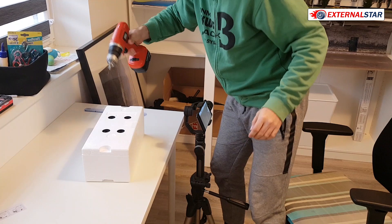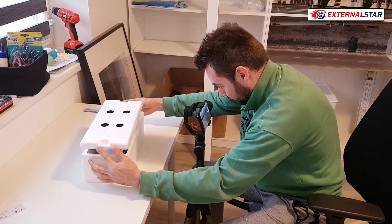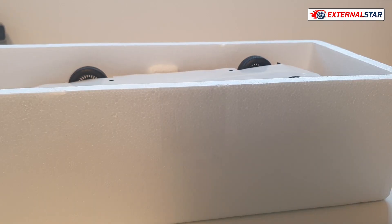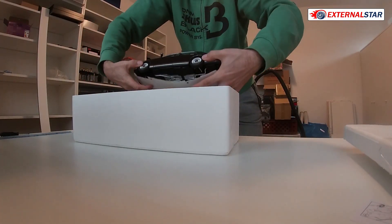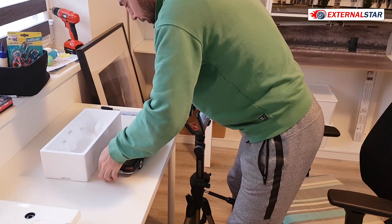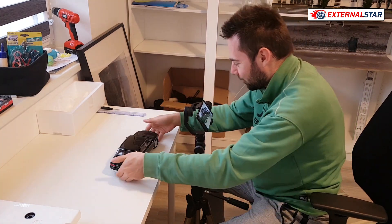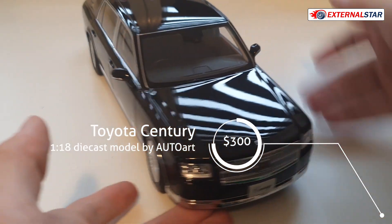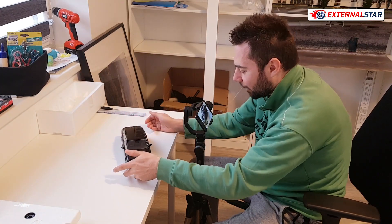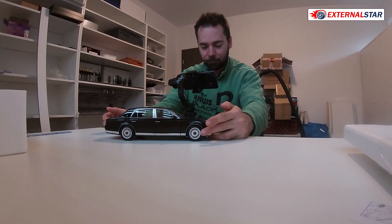Now it's time to remove the screws. There are four screws as always, and I'm carefully using my screwdriver to remove them. This is the model I've been waiting for — I ordered it about six months ago when I first saw it online. I saw nice pictures in some groups, and since I'm collecting black limousines, I needed to have this one in my collection. And it just came today — what a beautiful day!